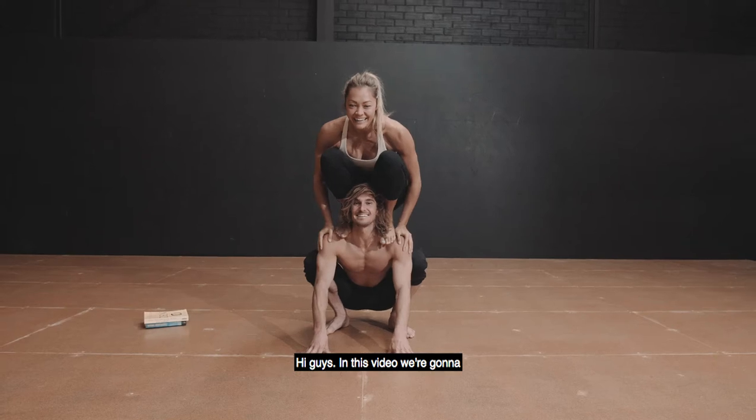Hey guys, in this video we're gonna be looking at the resting squat. I'm not resting right now.